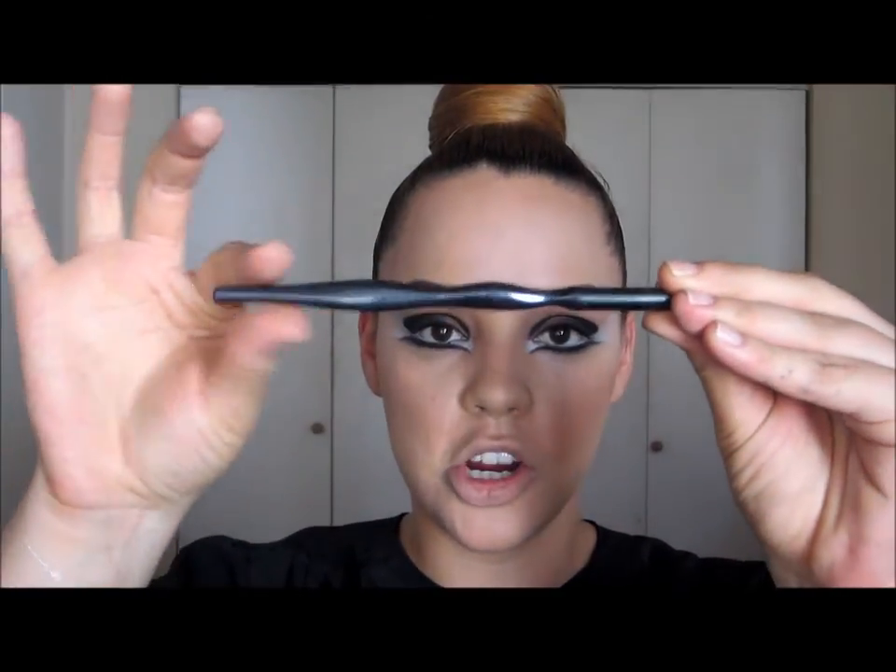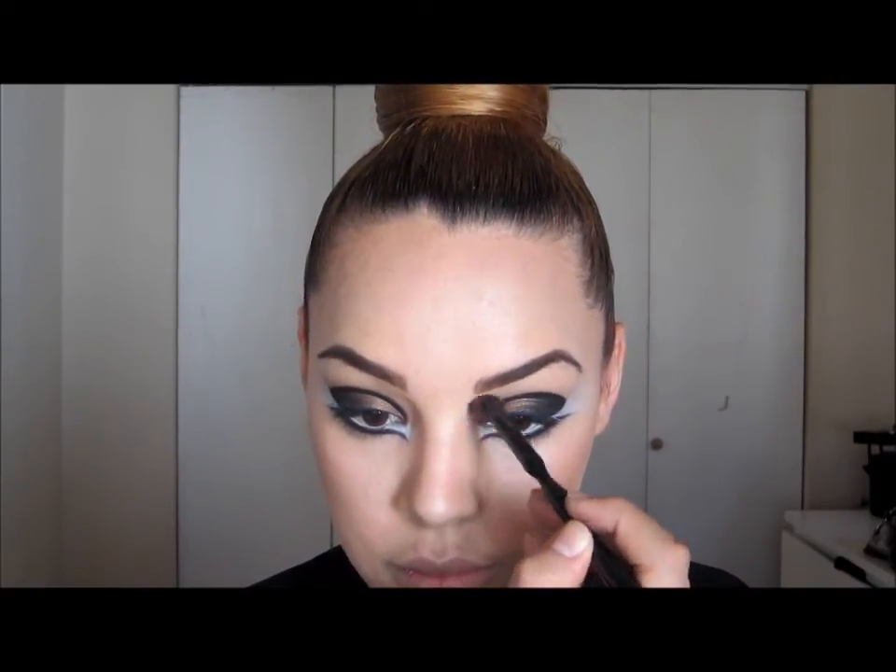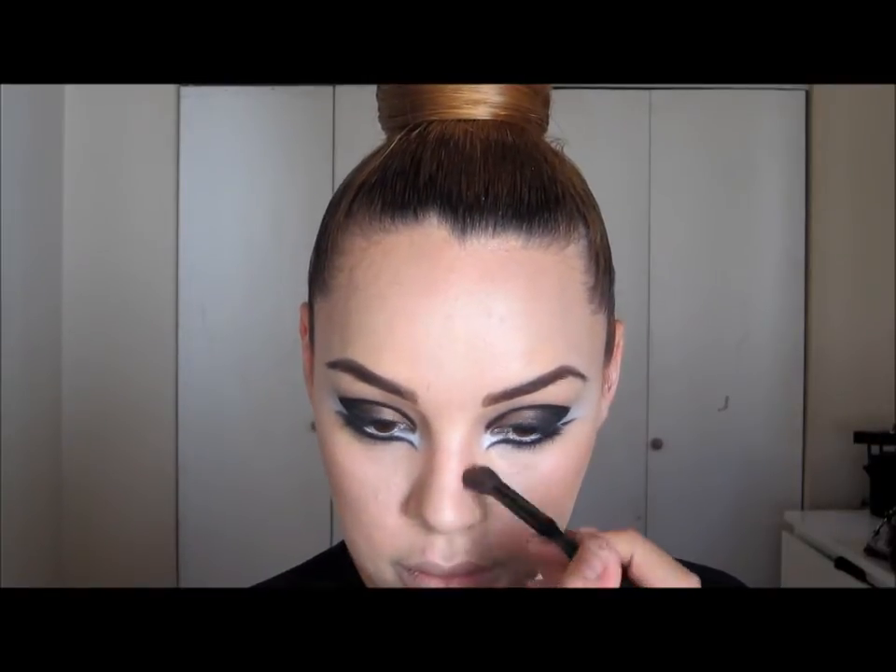I'm going to take a little bit of contour on the side of my nose. I love this brush — it's from Sonia Kashuk, a domed shadow brush from their black line with a curved handle. I'm going to take a little bronzer on the sides of my nose and contour with it to slim my nose, blend the sides out, and then go over with my powder brush and blend everything.